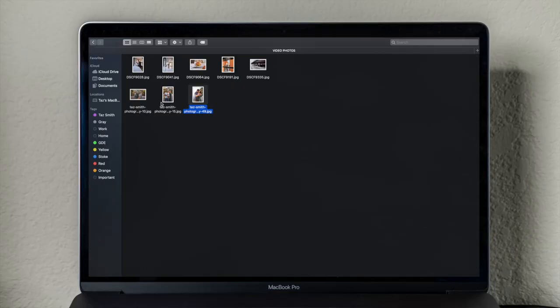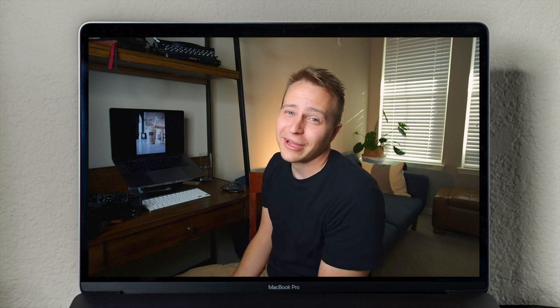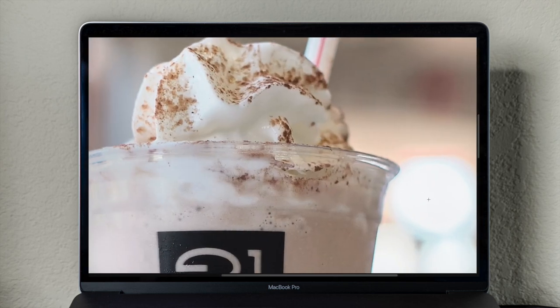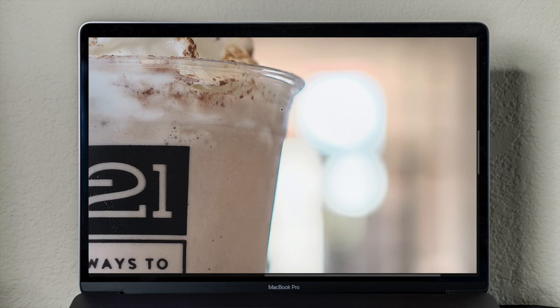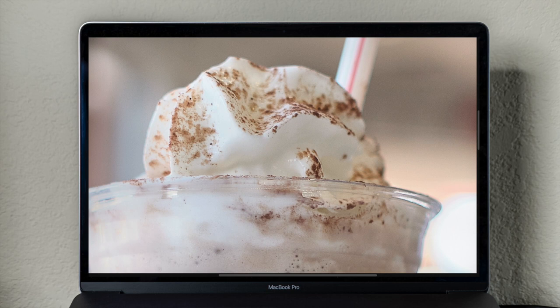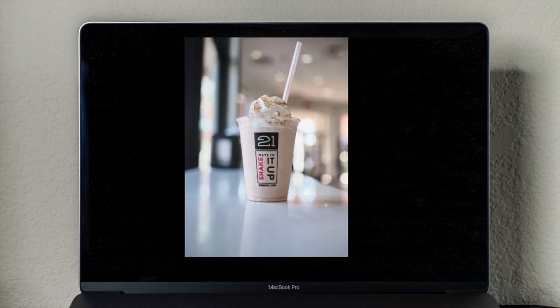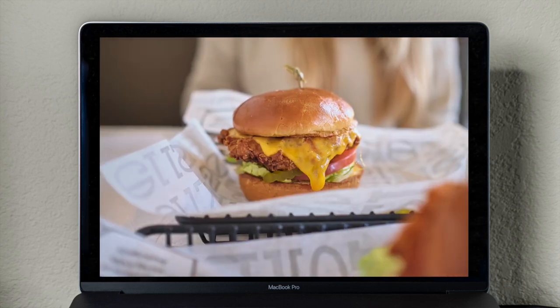I wanted to take you over to my computer and show you a couple pictures taken with this lens. There are some food shots, family portrait shots, and some self-portraits. This first one is a milkshake from Burger 21. As you can see, this lens gives you some pretty good separation from the foreground to the background. You can kind of see the fringing here in this picture — it's not very bad but you can definitely see it. The lens is definitely sharp; you can see the little chocolate flakes on the cream on top of the milkshake. Here's a chicken sandwich — you can definitely tell the lens takes a sharp picture.